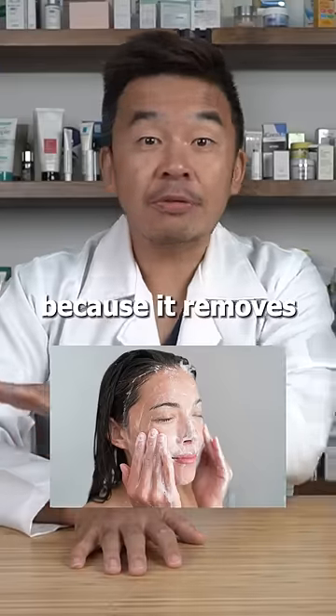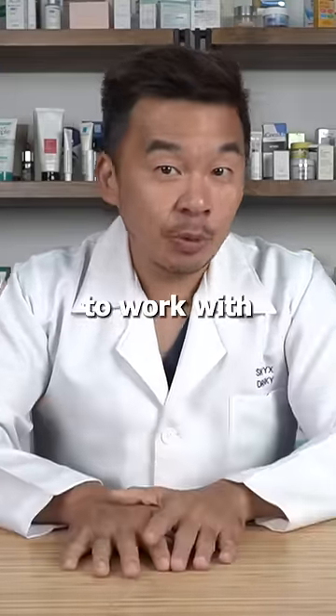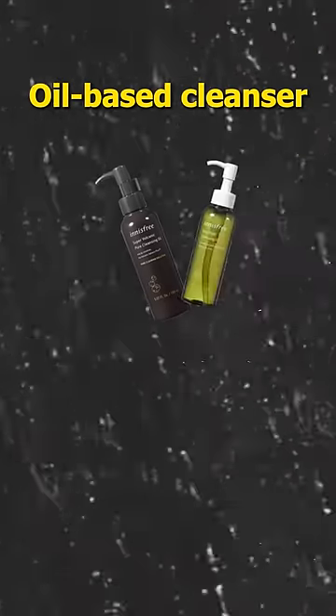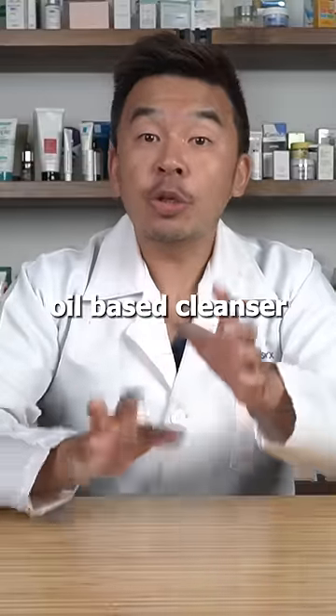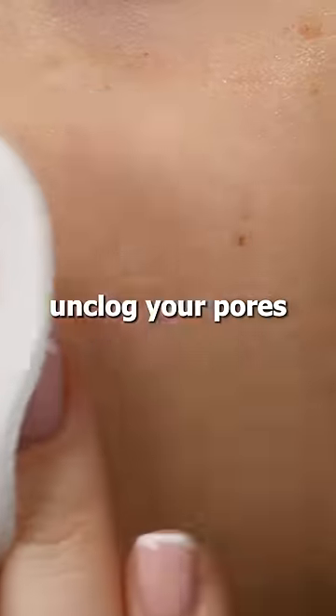Let's start with cleansing. Cleansing is important because it removes all impurities from the skin and gives your skin a clean slate to work with. First, you need to double cleanse. The first cleanser should be an oil-based cleanser, which will help remove sunscreen, excess sebum, and makeup. After that, use a regular cleanser, which will get into your pores and unclog them.